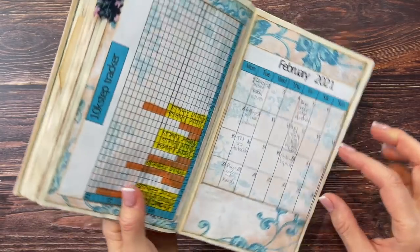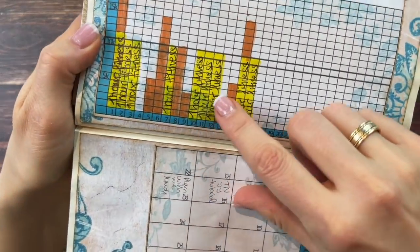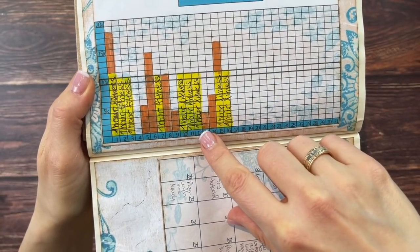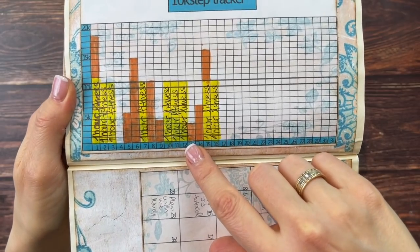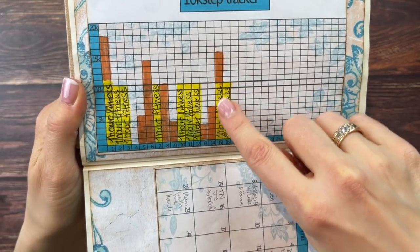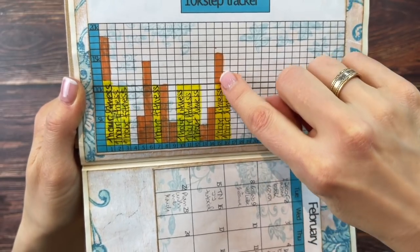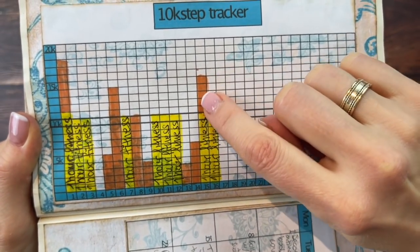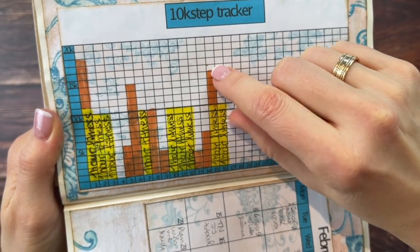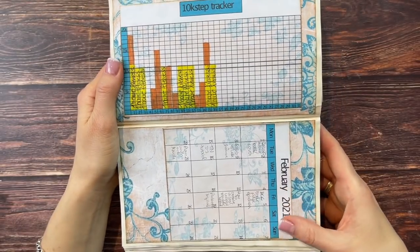I continued with my 10K step tracker. In winter I often do fitness at home instead of walking, so the yellow ones represent my fitness sessions. If I did fitness in the morning and then took a walk in the afternoon, I just added those steps on top — so if I walked 5,000 steps I added them on top of my fitness. That's another way you could do it if you happen to do both.